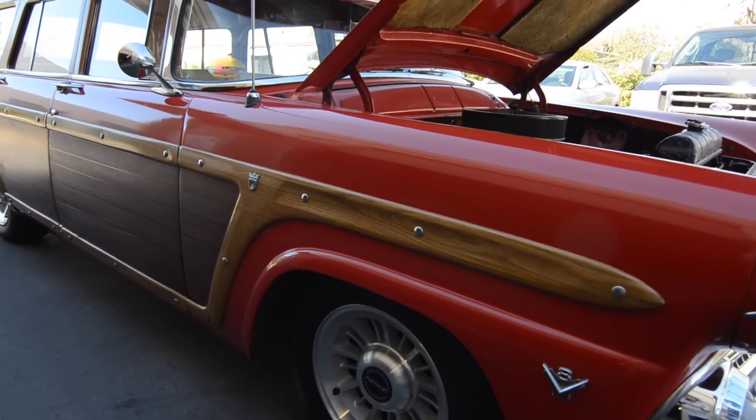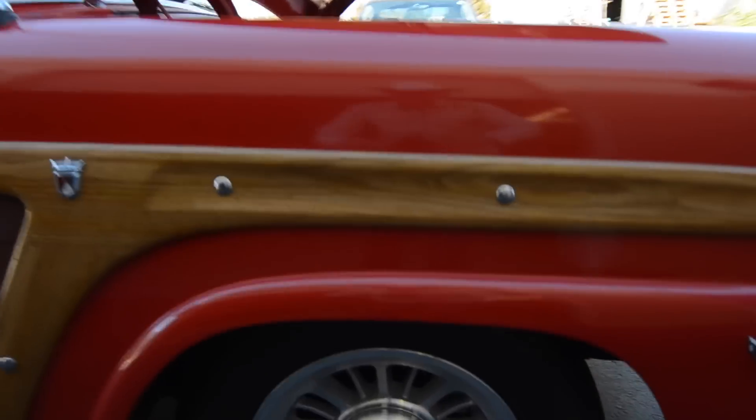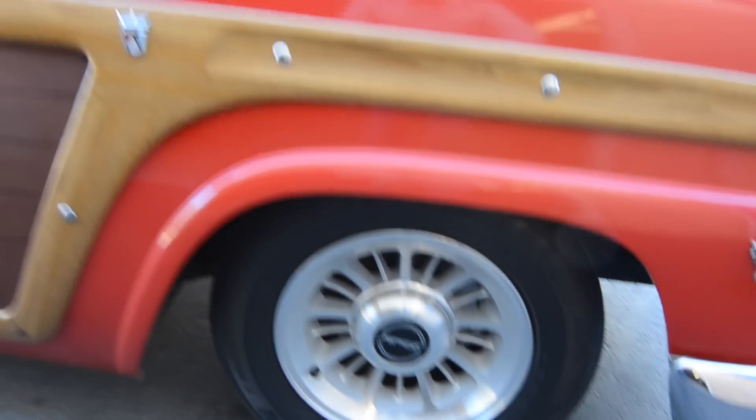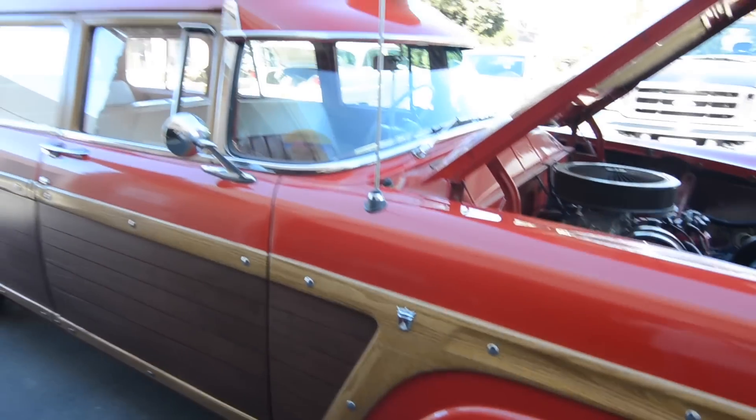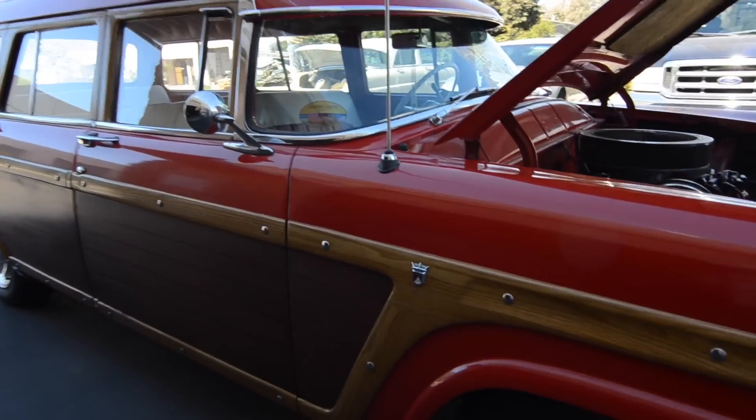It has nearly new Michelin tires all the way around, and beautiful rims. The front end has been dropped a little bit to make the stance a little more modern.